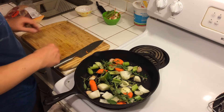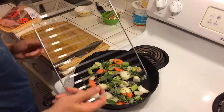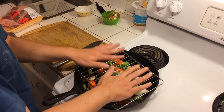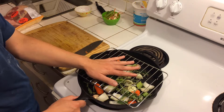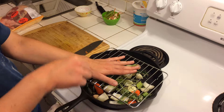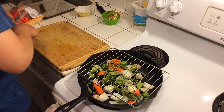Next thing we're going to do is put a toaster oven grill rack on top of this, so the lamb's actually not going to be sitting directly on the vegetables. We're going to put water in there once I put it in the oven, just to make sure it doesn't dry out.